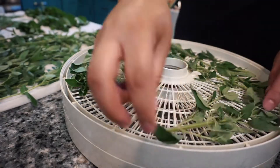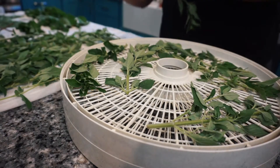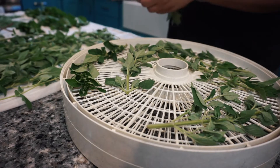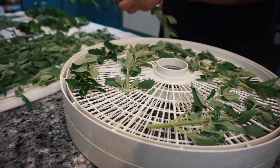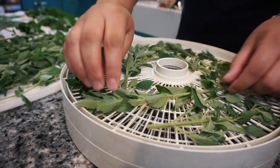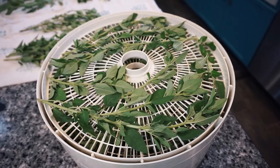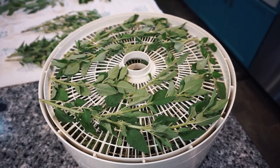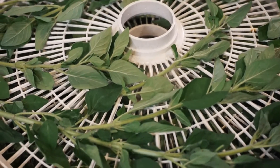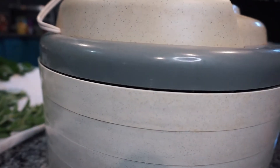The first method I used to dry my herbs was dehydrating. I have a basic food dehydrator with six trays. I filled each tray with as many stems of oregano as I could without any of them overlapping. You can also remove each leaf before dehydrating, but it's a lot easier to just keep them on the stems. Once all the oregano was in, I placed on the lid and set it to dry at the herb setting on my dehydrator, which is 95 degrees Fahrenheit. It took about a day to fully dry, but I made sure to check it every few hours. You'll know they're done once they crumble easily.